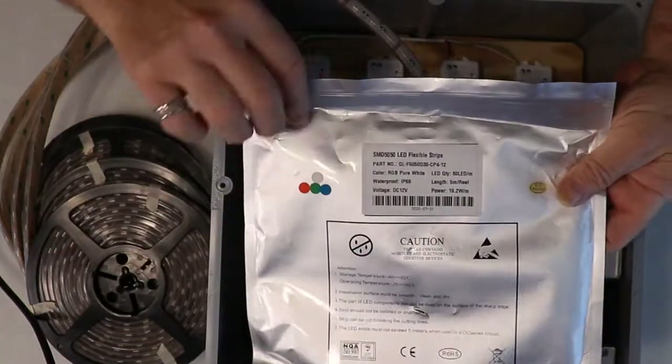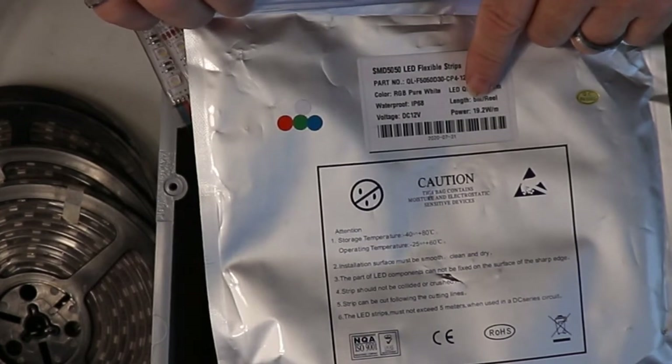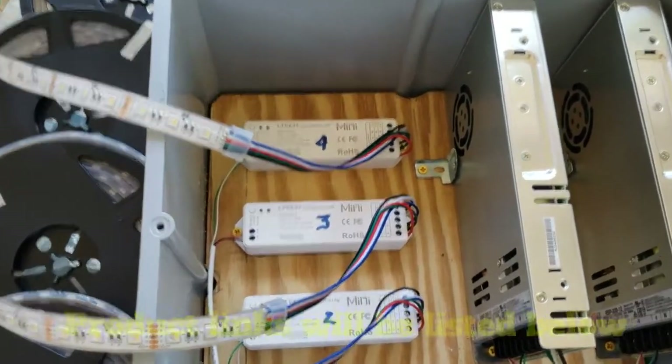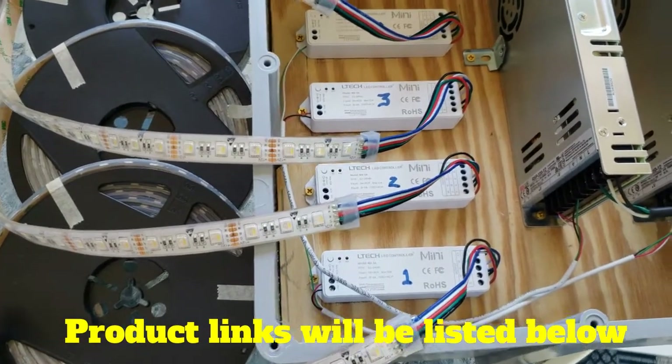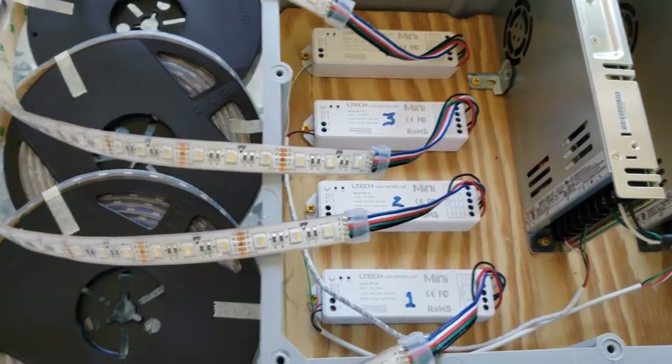These LEDs are 12 volts and have 19.2 watts per meter; this is a five-meter strip. I'm not going to explain how to calculate power and voltage in this video — we have a separate video for that which I'll link. It'll show you how to make the calculations to get the right power supply; it's all on your label. The reason I have four controllers is because these LEDs are super bright and each controller can only handle so many watts, so I needed four to handle the total wattage.